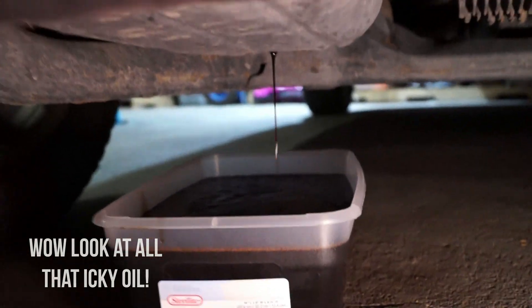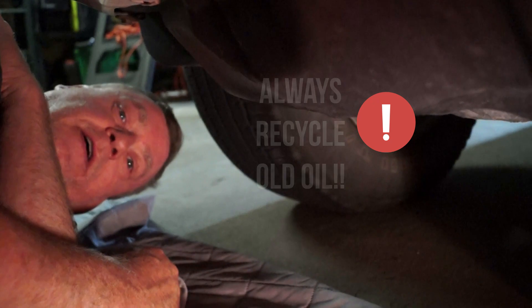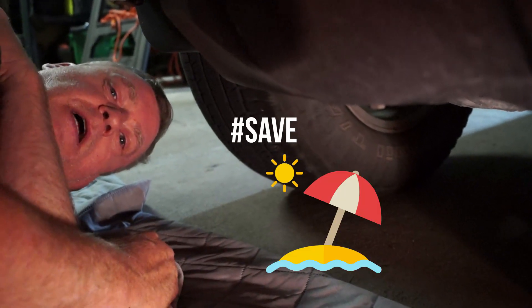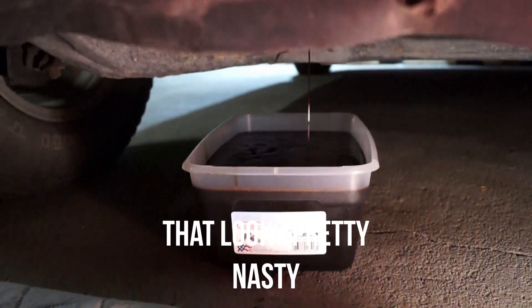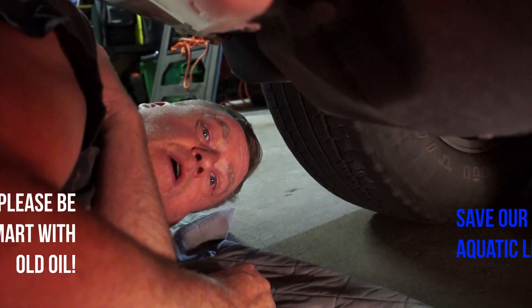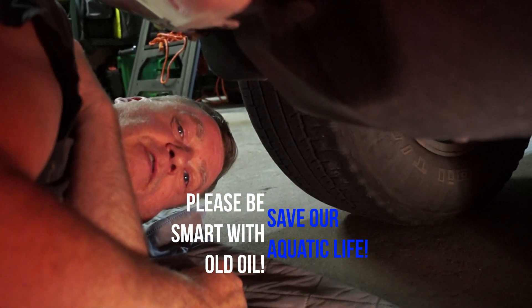Now it's almost done draining. Also, what we can do is take this oil and recycle it — Walmart is one place you can take it to. Always remember: never dump your expired oil or any hazardous fluids into any waterway, any drain, or anything of that nature, because all drains lead to waterways and eventually it will pollute our systems.